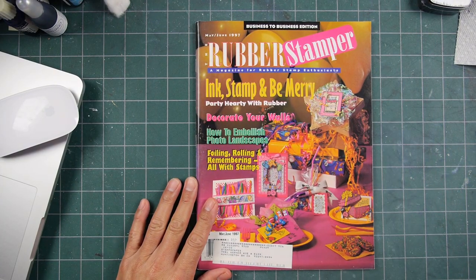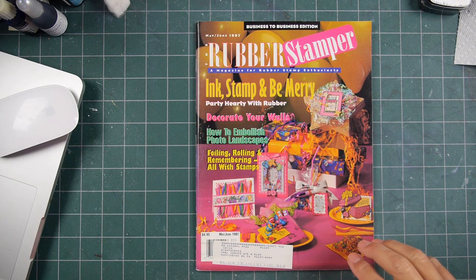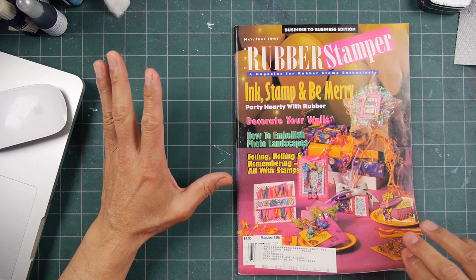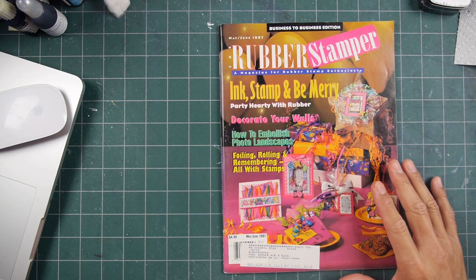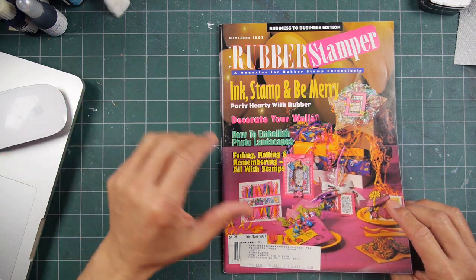This is a little flip-through show-and-tell of the Rubber Stamper, May-June 1997. Those early years in stamping had a lot of momentum going, so you had other publications popping up. The Rubber Stamper was one of them.